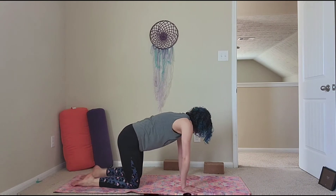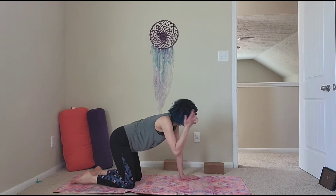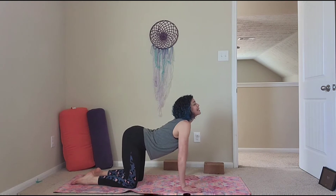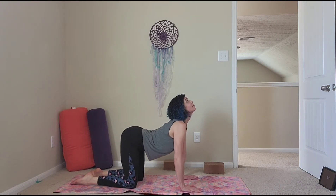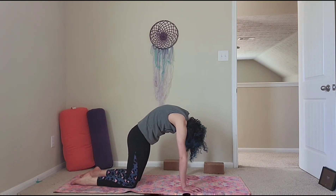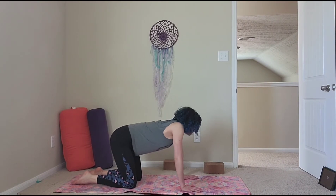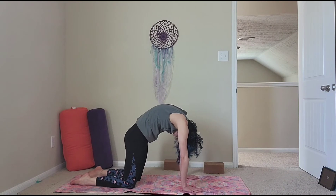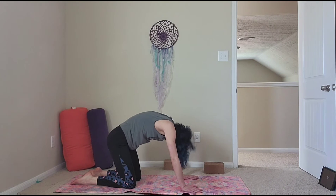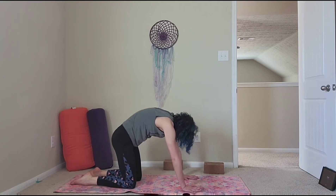Knees under your hips, hands under your shoulders, little bend in your elbows so that you don't hyperextend. Inhaling, dip your belly down, chin up, tailbone up — this is cow pose. Exhale, chin to chest, tailbone in, hug the belly in — cat pose. Let's do that again: inhale cow, exhale cat, inhale cow, exhale cat, and one more time, inhale cow, exhale cat pose.